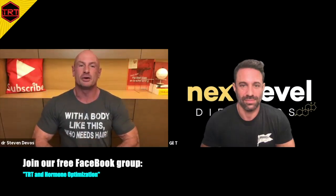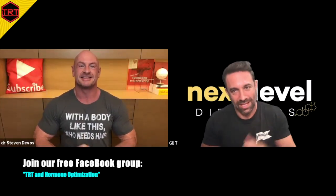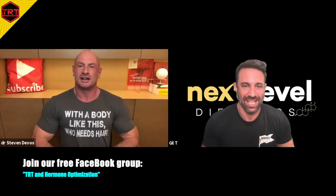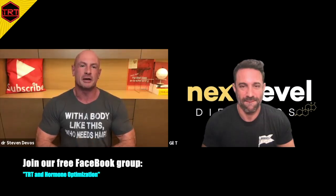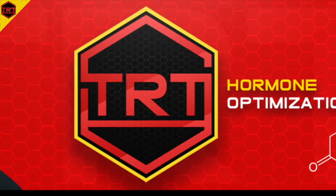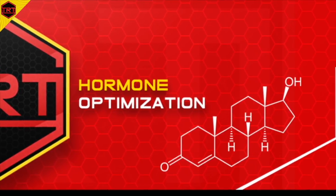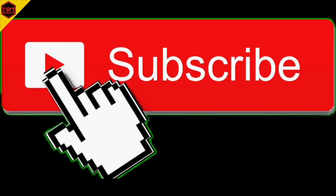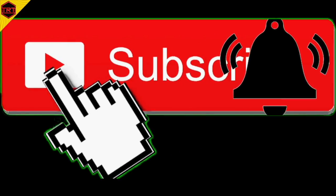Welcome to the video everyone, and welcome back Gil. Thank you Steve, it was a pleasure to be here with you. So let's show the viewers how to do a ventrogluteal intramuscular injection. This is the TRT and Hormone Optimization YouTube channel. If you want to learn all about the science-based information on this topic, consider subscribing, hit that notification bell and you'll be on your way.